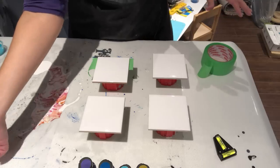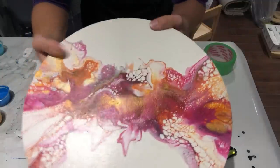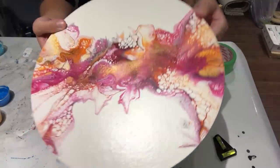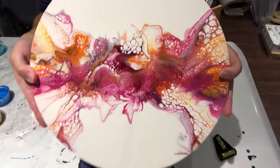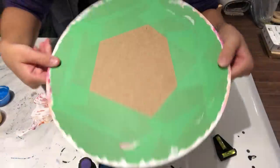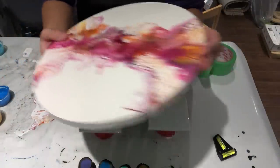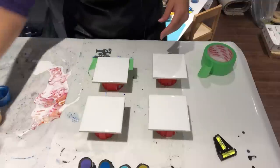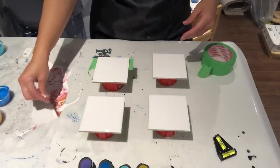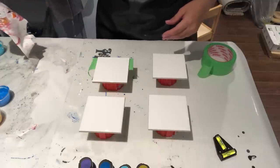Before I get started, I wanted to show you guys my piece from my last pour. It is now dry and it is stunning. I can't wait to put some resin on this — it's gorgeous. It still has tape on the back so it just needs a coat of resin. And then as you can see here, I have the skins that finally dried — the paint. Look at this, how cool is that?